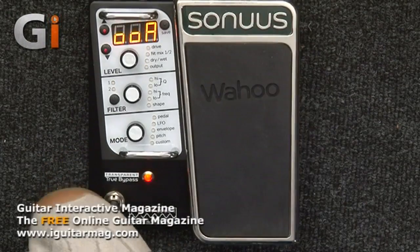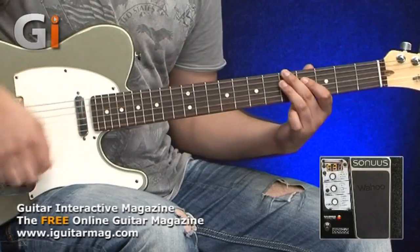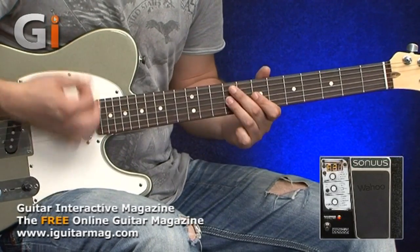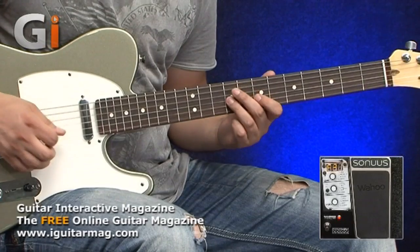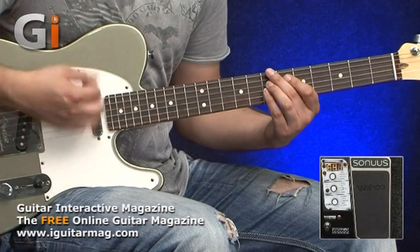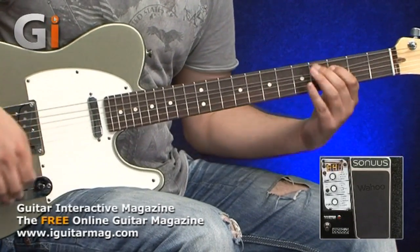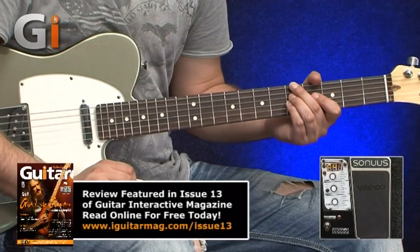Let's cycle through a few more, going up into the 30s. Obviously I can't show all presets — time doesn't permit, there are a hundred. More filters based on envelopes here. Going up into the 40s — this is an LFO based vocal/vowel filter. As you can hear, the LFO is running the filter response, just like a rhythmic effect.